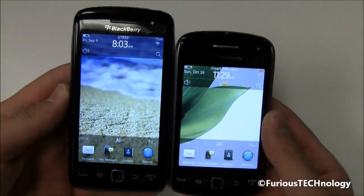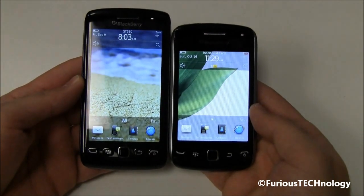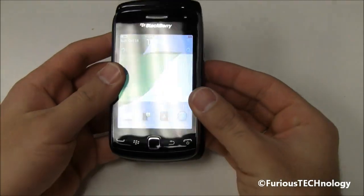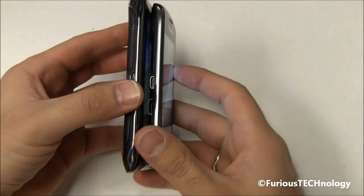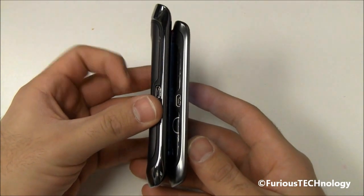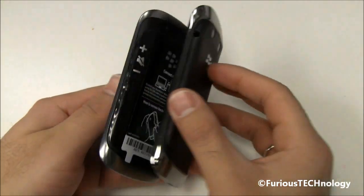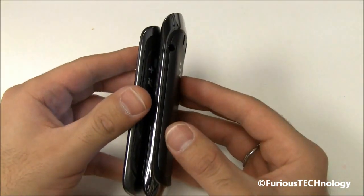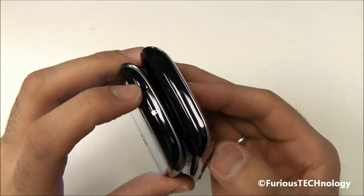You can notice right off the bat that the Torch is quite a bit bigger — it's longer. I'll put them on top of each other and the Torch is slightly wider. You can see the Torch is definitely longer as well. Both have the USB jacks on the side, and they both have the volume buttons on the side.